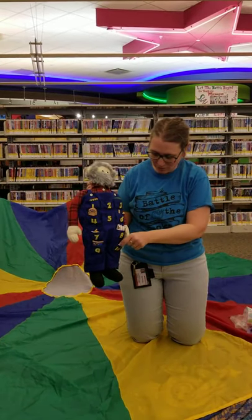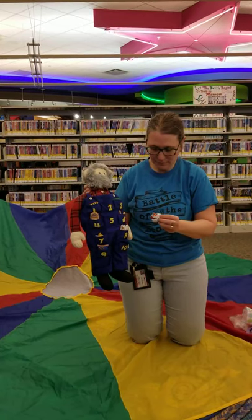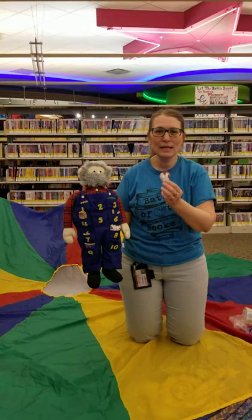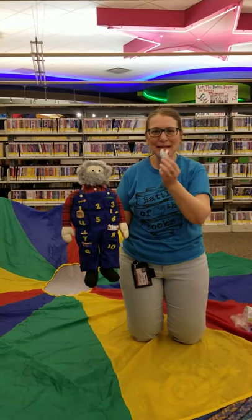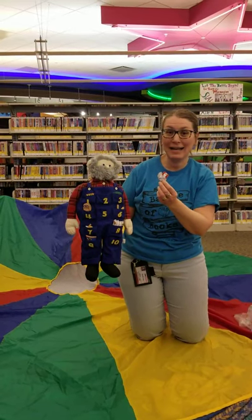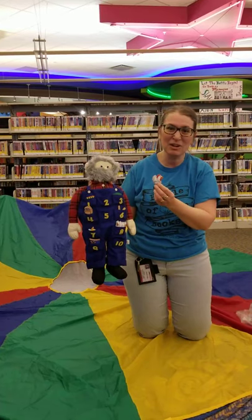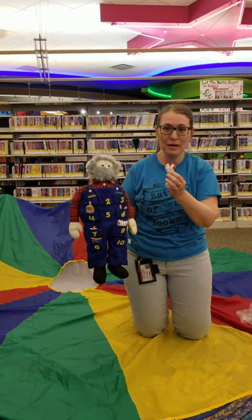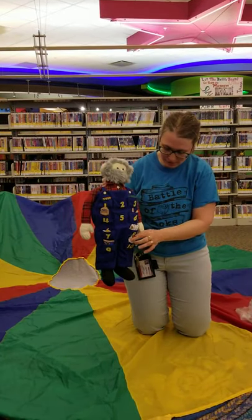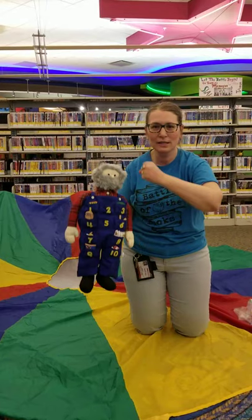All right, we've got one more left — number ten. This old man, he played ten. He played knick-knack on a hen. I can think of one for that — how about knick-knack on a pen? I bet you all have pens at home that you can play knick-knack on. See what other things you can think of that rhyme with ten. With a knick-knack, paddy-whack, give a dog a bone. This old man came rolling home.